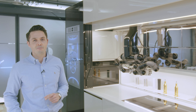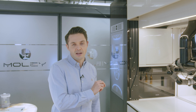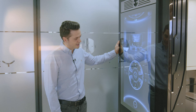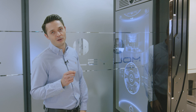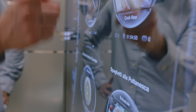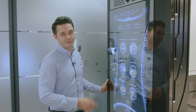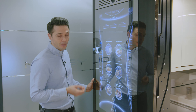Behind me you can see the GUI — that's the graphic user interface. That is the hub of the kitchen. Let's start by cooking a meal. Heading into recipes, as you can see there are tons of options to choose from. The Moley Robotic Kitchen is capable of performing 30 different operations, which means it can prepare 5,000 recipes.